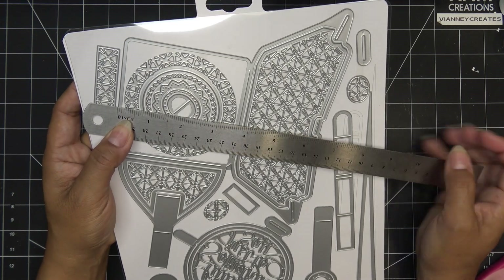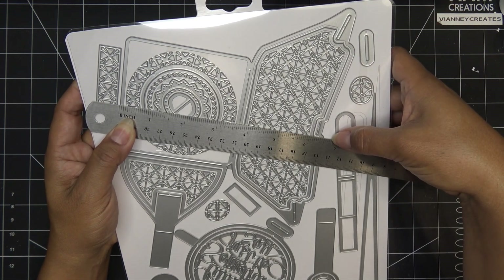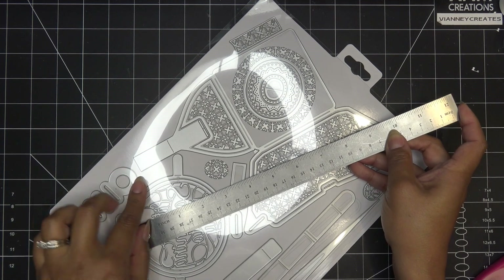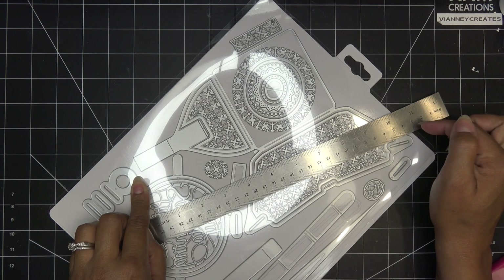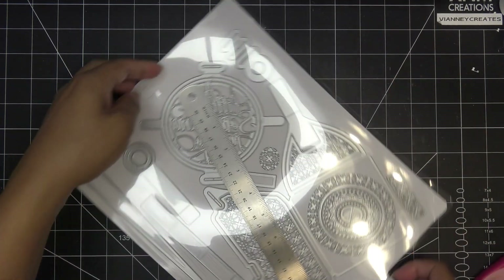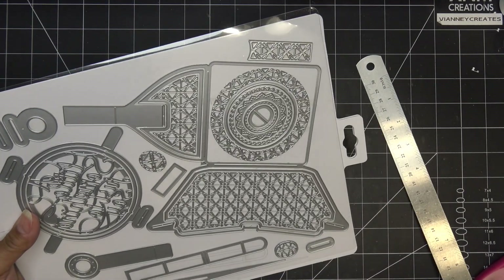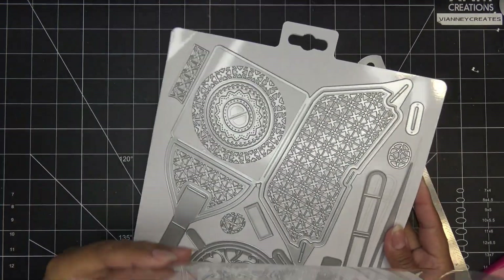We do want to know die size because if your machine won't fit it, that's not going to work. Looking at the very edge of the die, I would say six and three-quarter inches in this direction. The width looks like 10 and a half, almost 11 inches in this direction. So hopefully your machine can accept it this way - the length doesn't really matter as much. Just want to give you those numbers because it is different from what it says on the packaging.